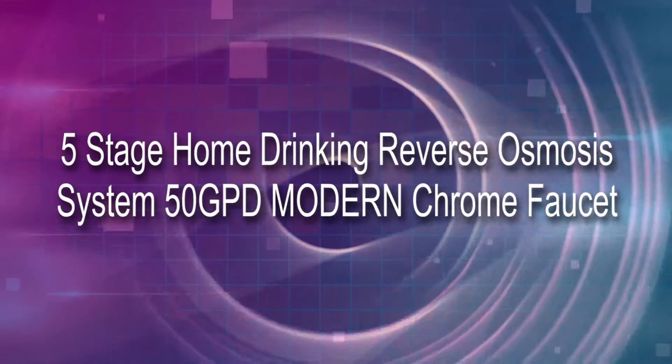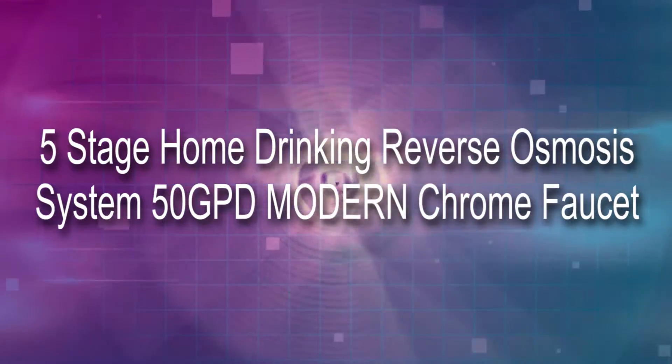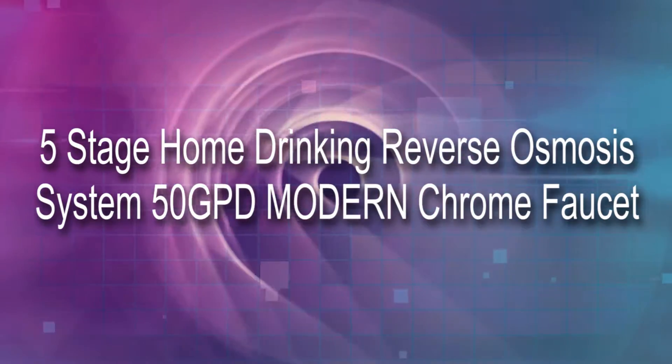Hello and welcome. As a product review expert, I'll give useful information about the product so you can determine if it's right for you. Check out the video right now. 5-Stage Home Drinking Reverse Osmosis System 50 GPD Modern Chrome Faucet.